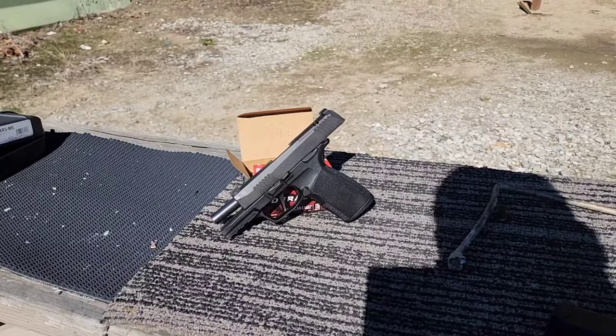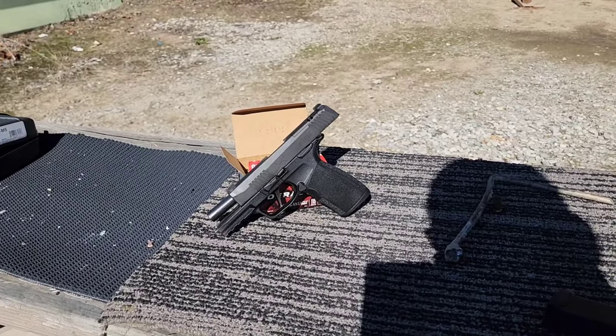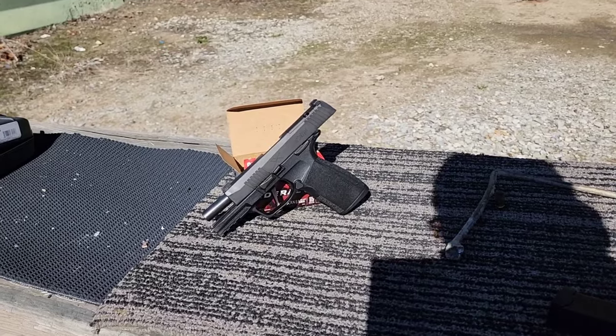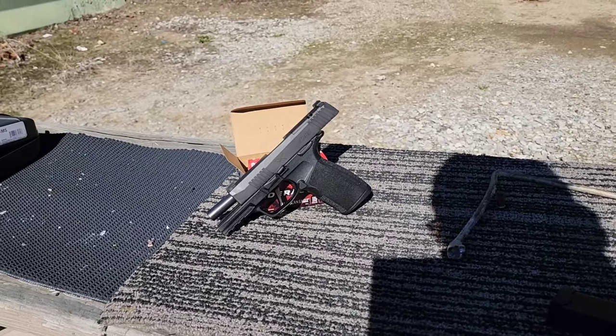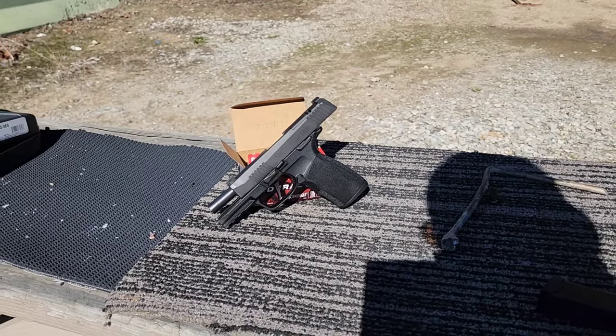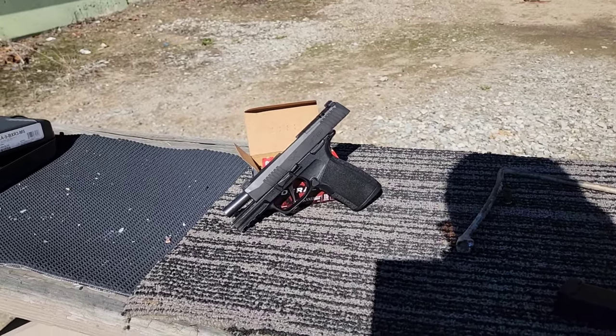One thing I'm noticing while firing: the mags on this — if you slam them in hard enough on a reload, the slide automatically goes forward and chambers the round. Some people like that, some people don't. Let me get a quick capture of that in case you missed it.